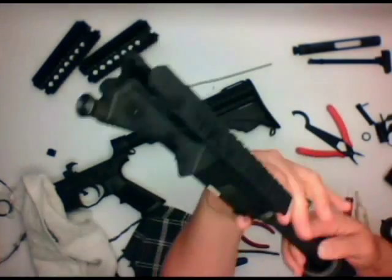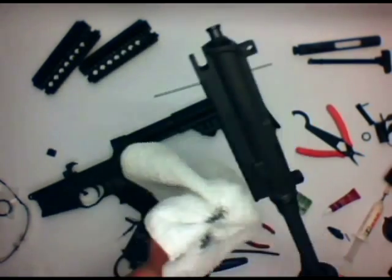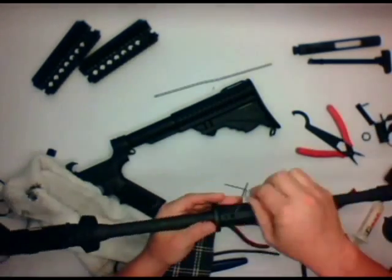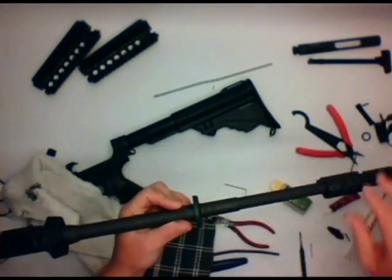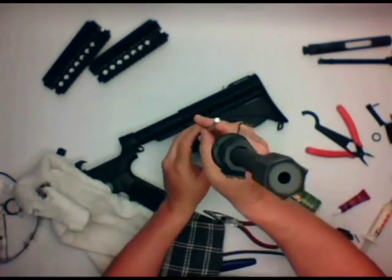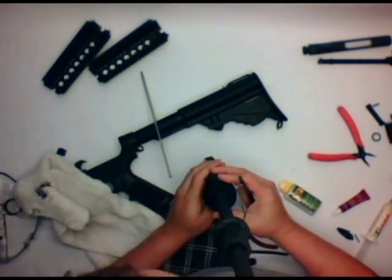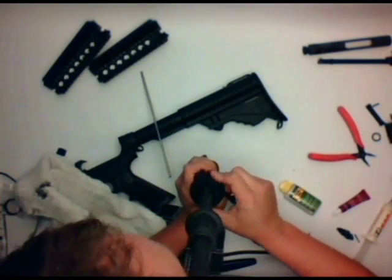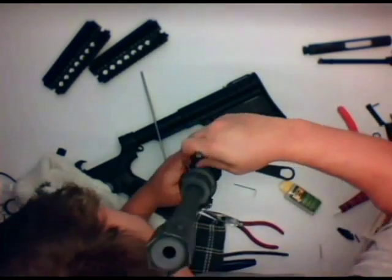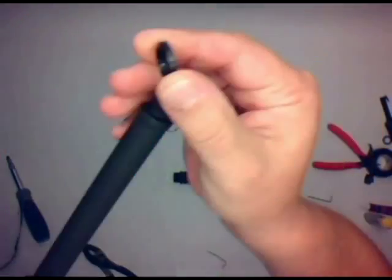I'll go ahead and test fit this again and crank it on. An armorer's wrench would really help for tightening down that barrel nut. Some people doing a free-float tube will just use a strap wrench and don't even need a barrel nut wrench. In this case I'm using a castle nut wrench, which also works — not as well, but it works, and it's a $10 tool versus a $30 tool. You want to get it hand tight and then go just far enough with tightening it up.